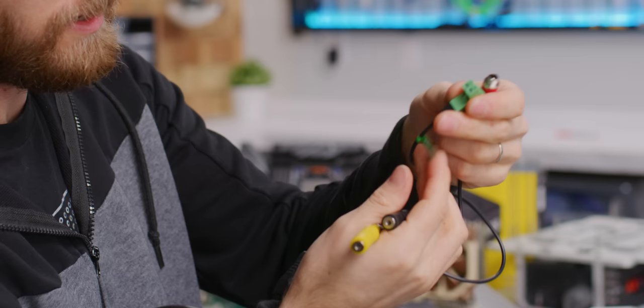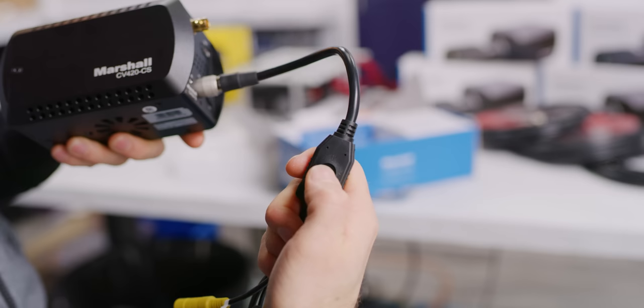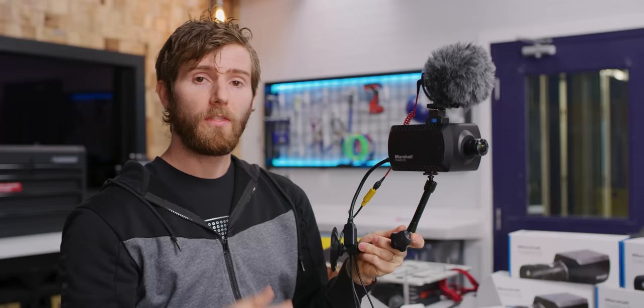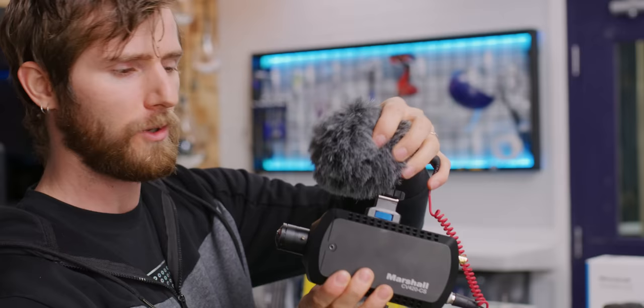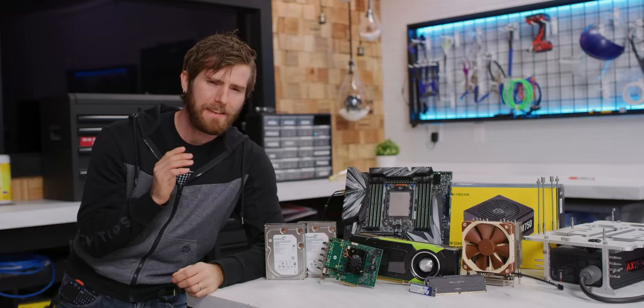Now let's have a look at this dongle. This gives me three-and-a-half millimeter microphone in, three-and-a-half millimeter line in, a locking power connector, and remote control if I'm into that sort of thing. But you don't have to use that, because it's got a little built-in joystick on the dongle and you can configure the camera that way if it's just a set-and-forget application. The final setup behind each court is expected to look like this: an inexpensive wall plate and arm, a CS mount lens, and then so you can get some of the action — like the sound of the racket hitting — we'll put a small microphone like a Rode Video Micro.